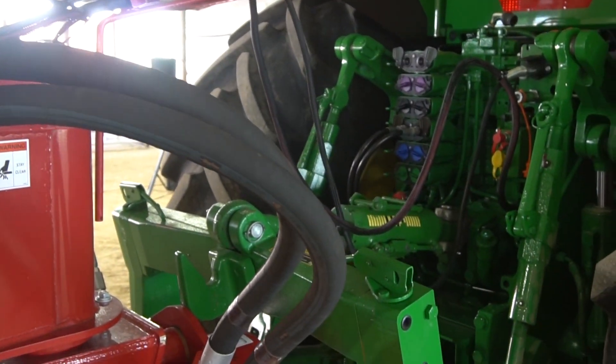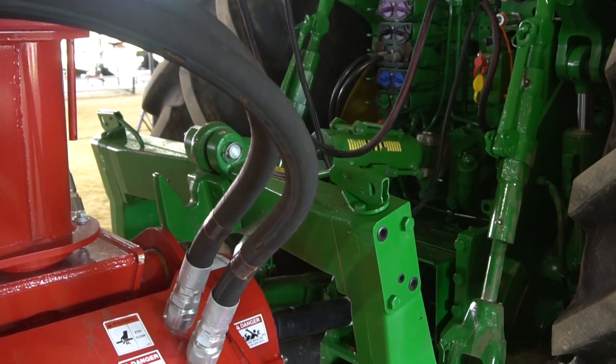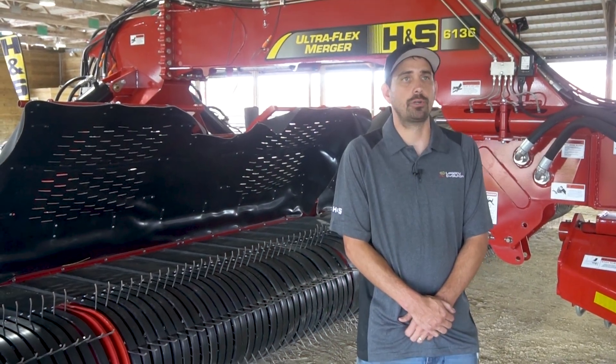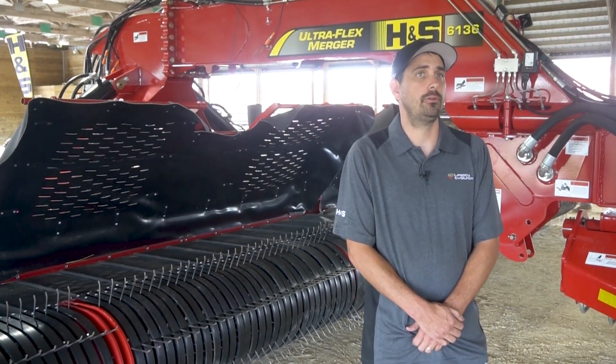The ideal customer for this merger is going to be a custom operator or a large dairy farm taking 35-foot triple mower cuts in extreme terrain who need to move a lot of material in a short amount of time.